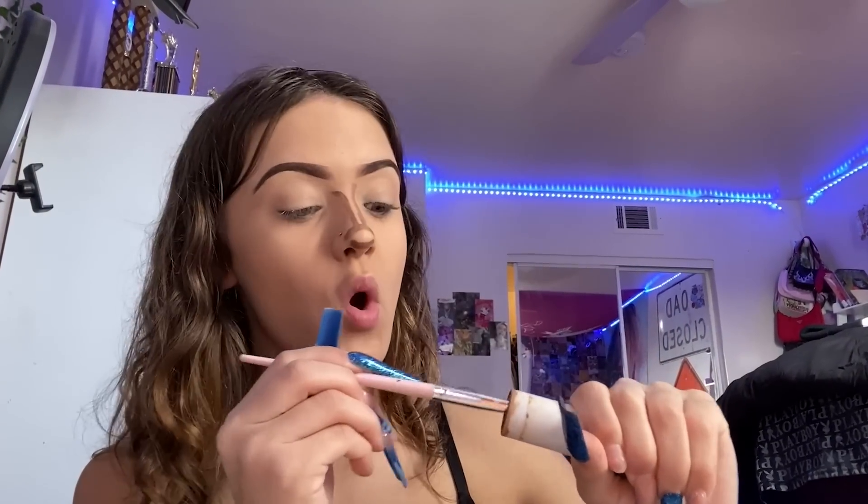That looks bad but trust the process — this is how nose contour looks. Take a little bit more and put a line right there and a line right there. Now I'm gonna take this brush and blend that. I try to blend in circular motions, it just makes it look more natural. Then for the top, blend the contour like that, same for the sides.